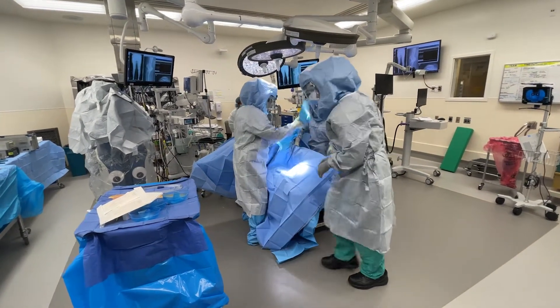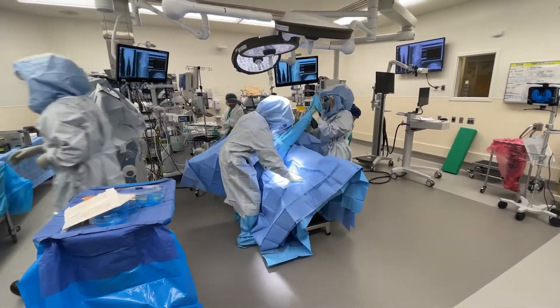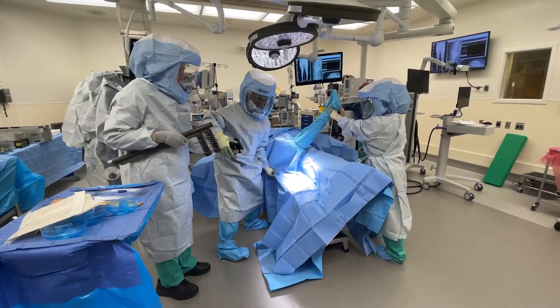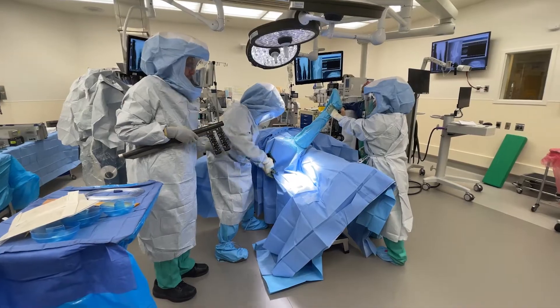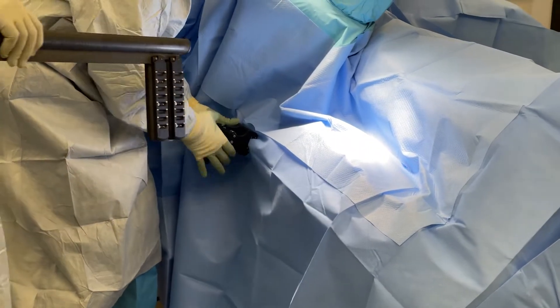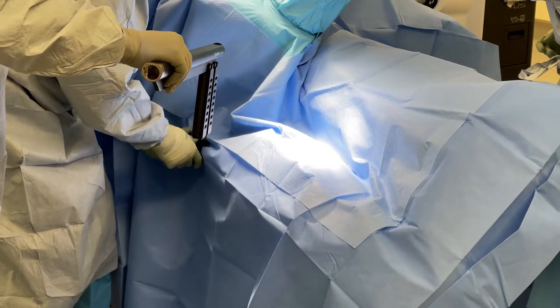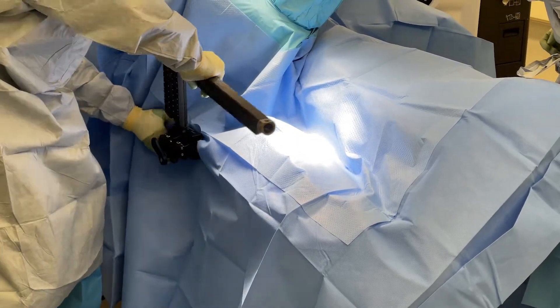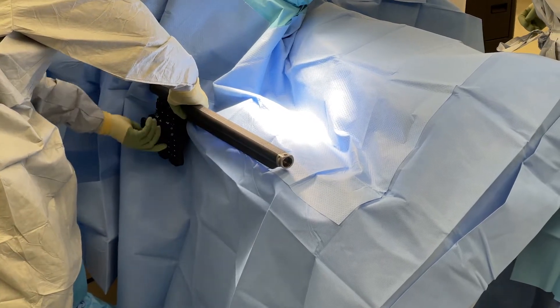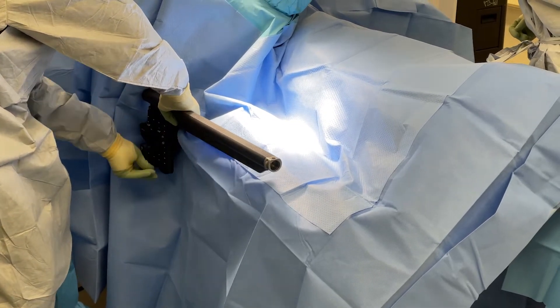I then hold the leg in an extended tuck position and leave some slack in the drape. Then I attach the leg holder to the rail. An important note here is that the bed sheet should not cover the rail.